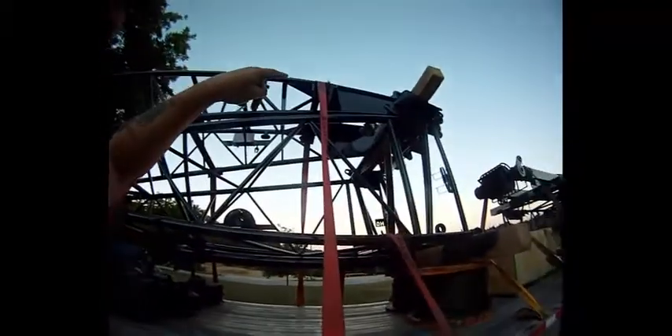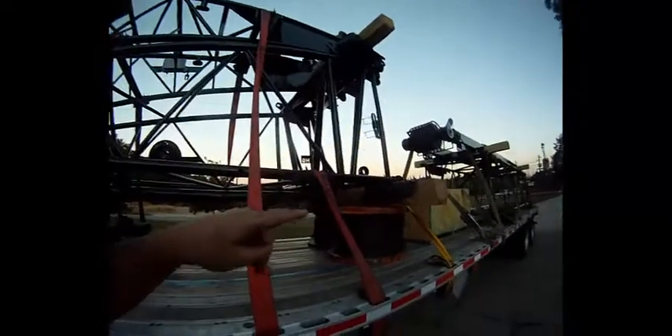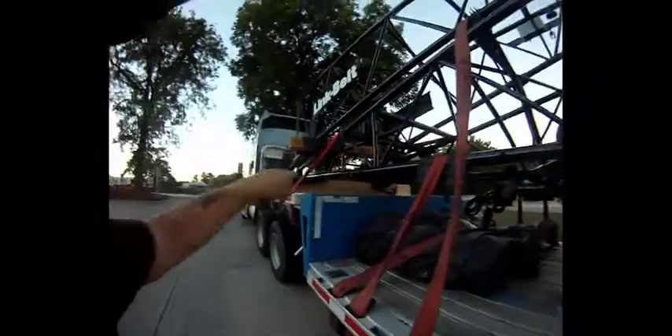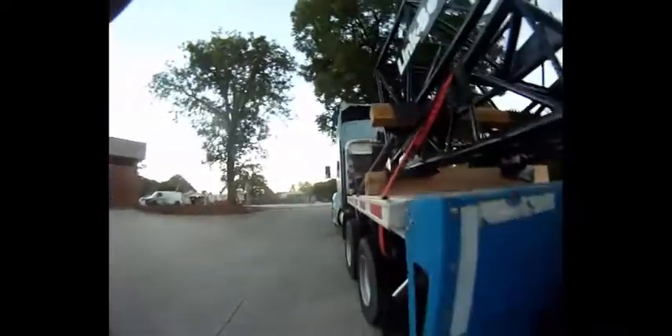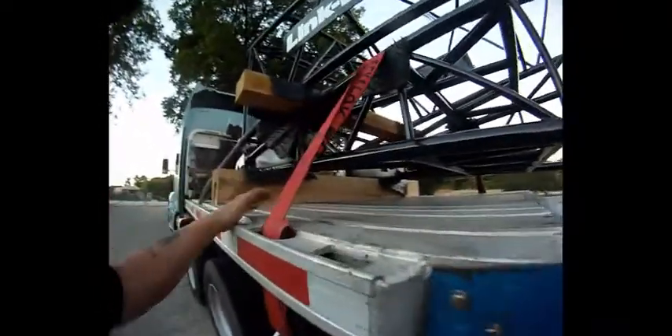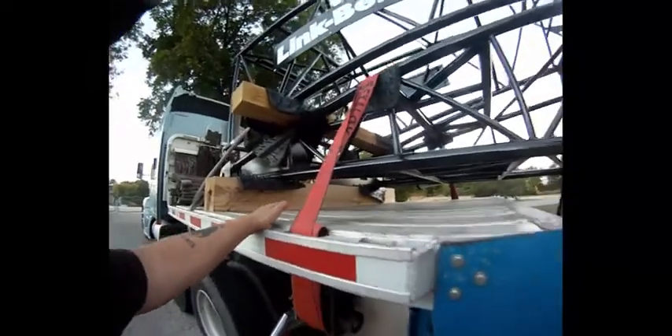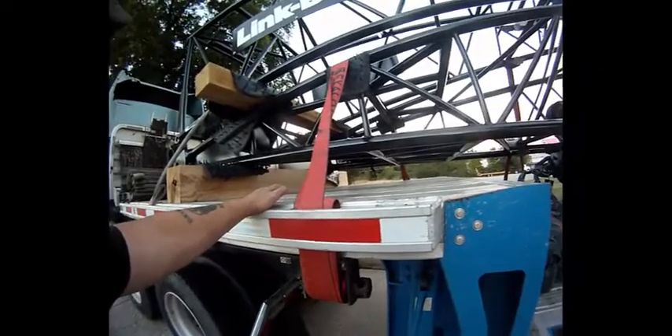Then they dropped this other one on there. Now these are oak beams — these suckers are flipping heavy, I'm telling you. This big one over here, there was a guy pushing on the other side and he couldn't even hardly move it. That shows you how heavy it was, so I wouldn't worry about the wood moving really that much.